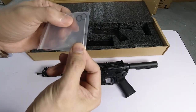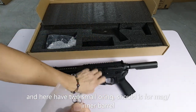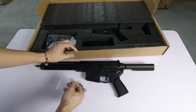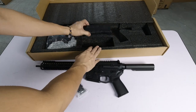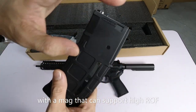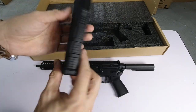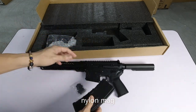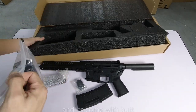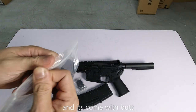It comes with these small parts — I think these are for the MAC magazine. The MAC-type magazine is nylon. I'll set the box aside. It also comes with a stock — a butt stock.